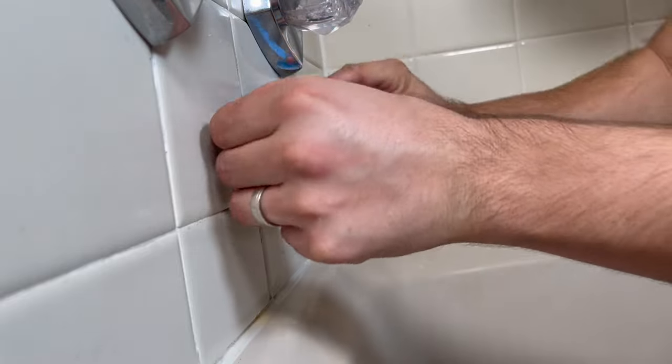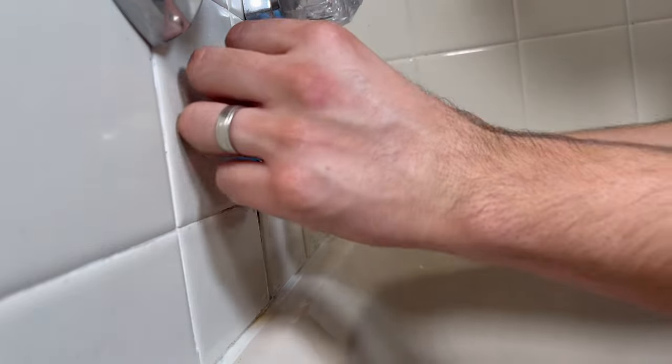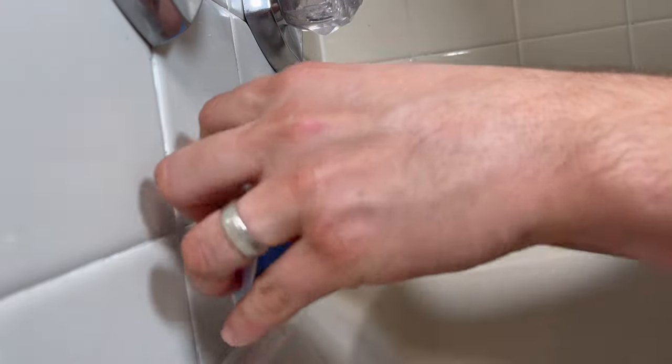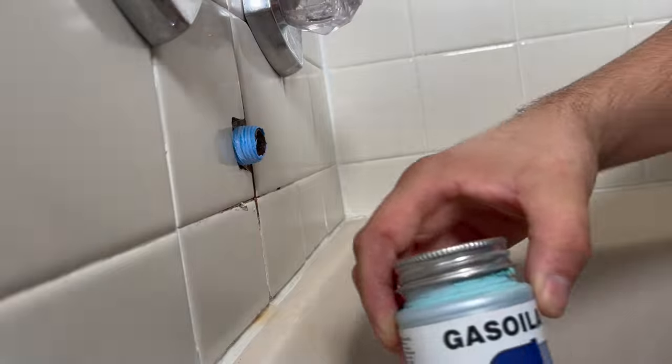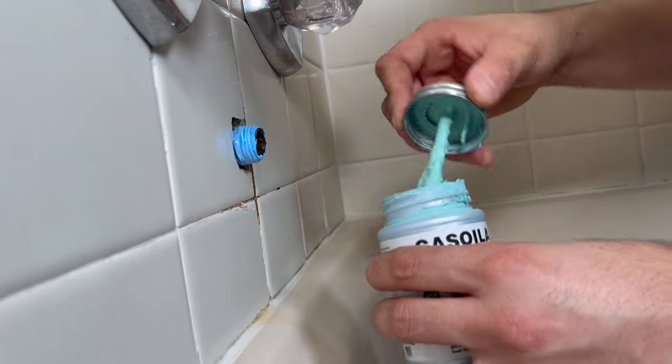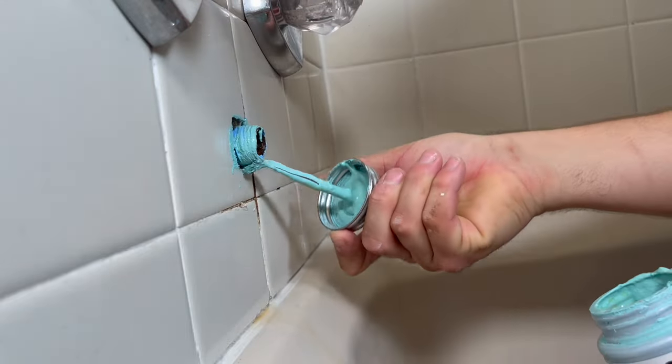Whenever you're working with threads, I'd super recommend using Blue Monster thread tape, and on top of it I use Gasoila thread and sealant. The combination of both is a perfect match for any thread scenarios.